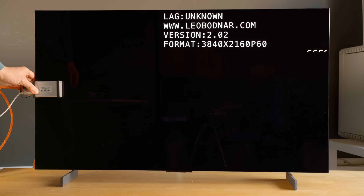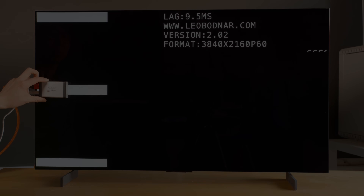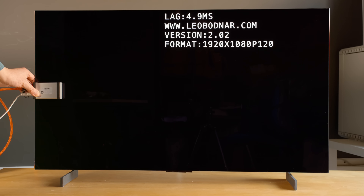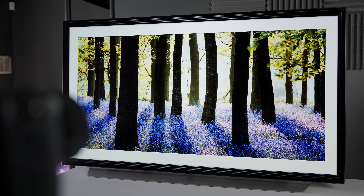Thanks again for your support. With Game Optimizer mode engaged, input lag measured 13ms at 60fps, dropping to 9.5ms if boost mode was enabled inside the Game Optimizer menu on the 42C2. At 120fps, input lag was halved, coming in at a crazy responsive 4.8ms. These latency figures are essentially the same as those measured on last year's C1 OLED — they are as quick as you can get on a consumer TV.